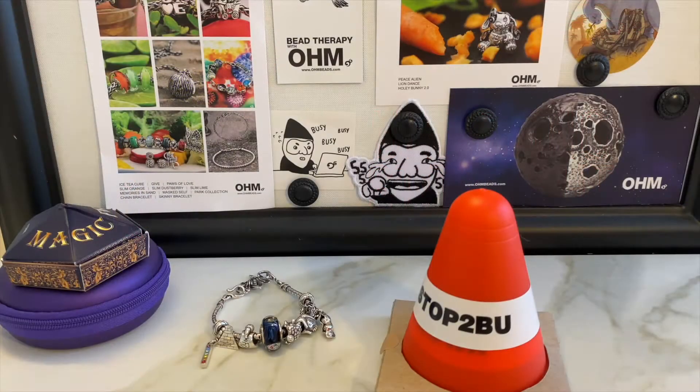Hi, it's Angie, and welcome to my YouTube video. This is the second in my Ohm Beads BBQ series, where I unbox a very special Ohm Bead. BBQ stands for Big Beads Quarterly — these are big beads, custom made, and very special collectors items. The one I'm going to show you today is called Stoplight, and it is the most affordable BBQ there is, which is really nice.